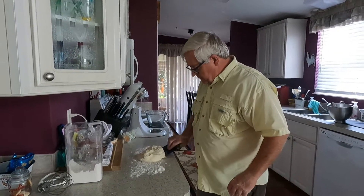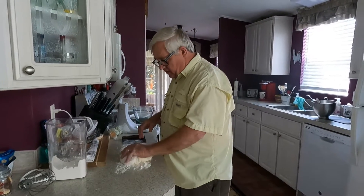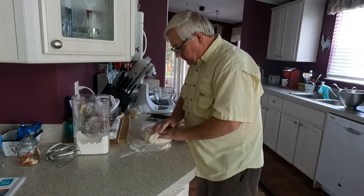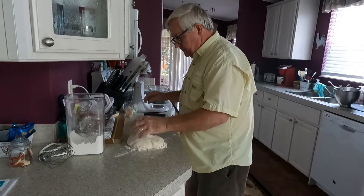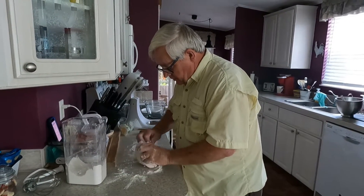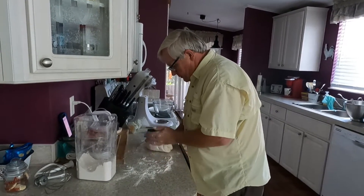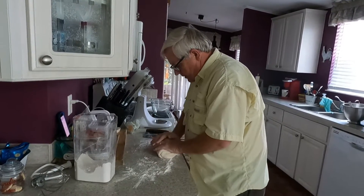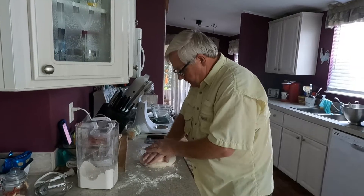I've got the dough out of the pan now and I'm going to knead it with some flour. When it's sticking to the bottom but not to the sides, you can take it out and start kneading in flour to get your dough right. It's still pretty sticky, so a little bit more flour — you don't want really hard dough.